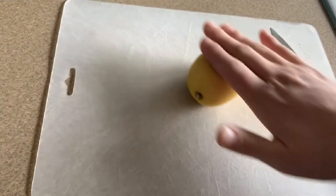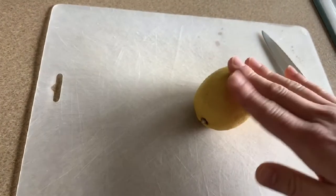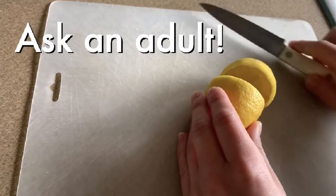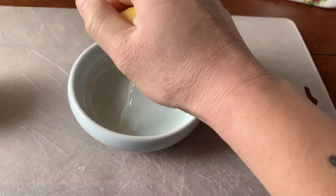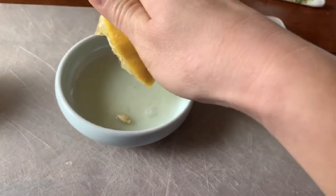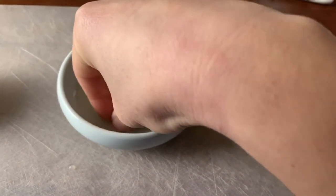Get your lemon and just roll it back and forth to release those juices. Ask an adult for help at this part where you're going to be cutting the lemon in half. Squeeze the lemon into the small bowl and get all those juices. Make sure that you take the seeds out of your lemon juice.